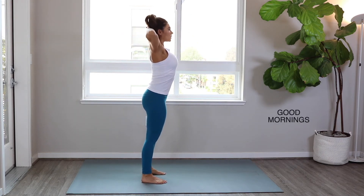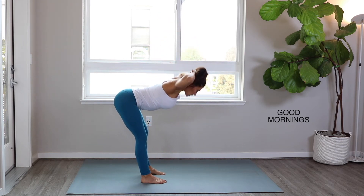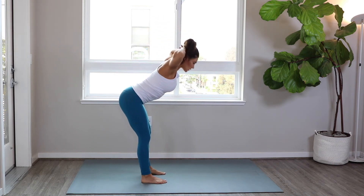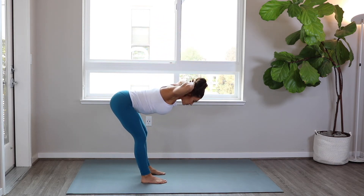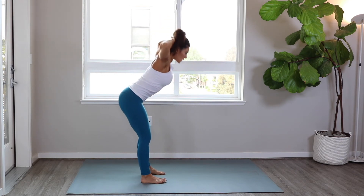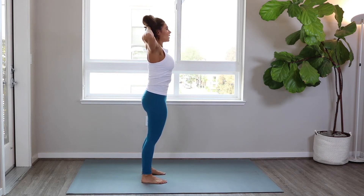Let's come back to another round of the good mornings here — inhaling, pressing the hips back, exhaling forward. Feel more of this back extension and hip extension as you press back, weighting those heels, finding your balance, and driving forward.